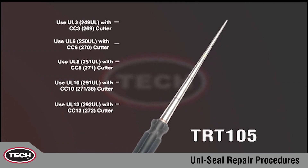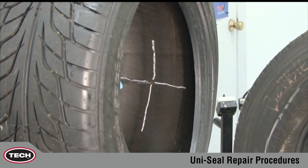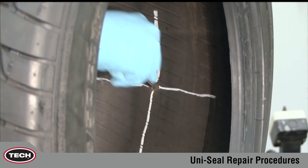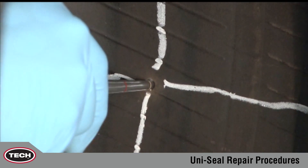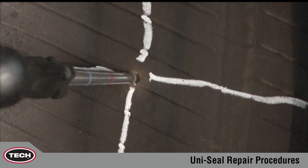Tech's TRT-105 inspection tool enables the technician to precisely measure the size and angle of the injury, minimizing the chance of enlarging the damaged area. Here we can see the injury has accepted the tool just below the second line. This calls for the use of a UL6, 250 UL repair for a 6mm, 1 quarter inch injury.